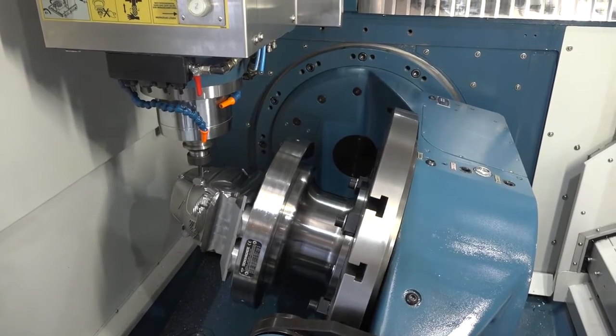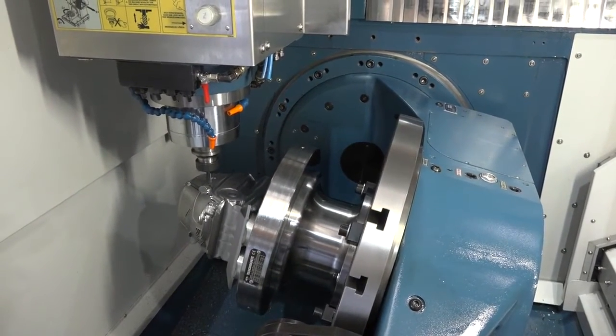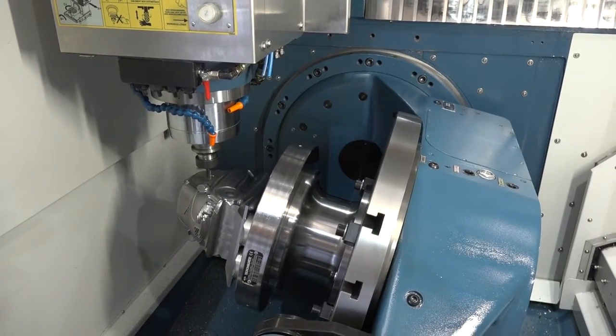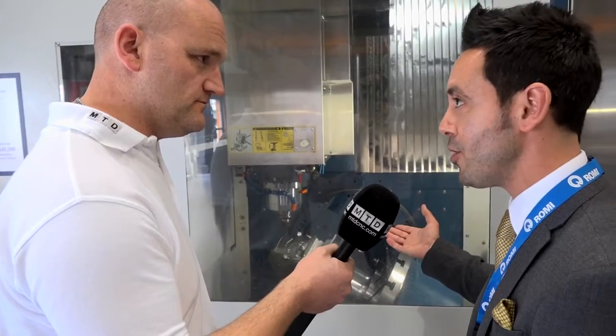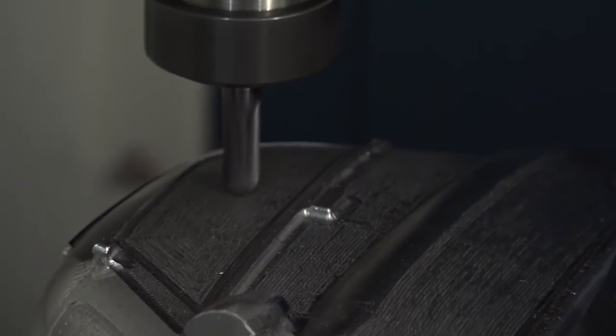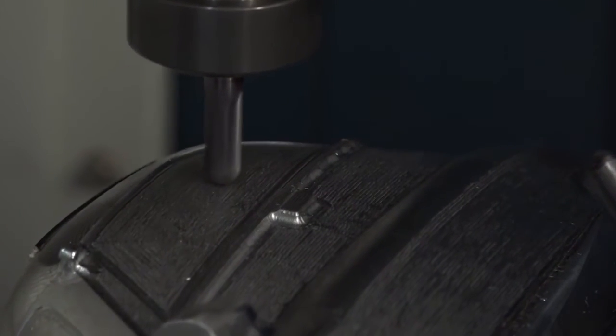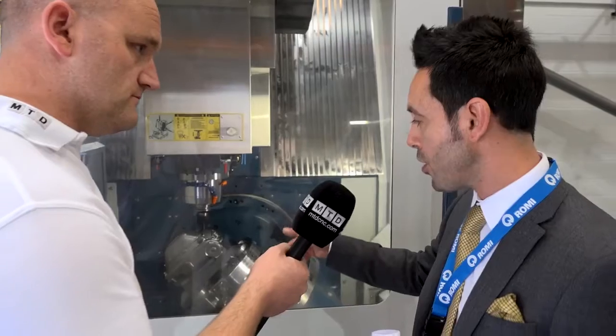And here we've got a ball-nosed milling finishing process. What happens if we're roughing? I presume we wouldn't achieve the same results as using the vice? You'll get better results than using the vice, because you've got full surface contact area with the magnet. For that particular size, it's 200 by 300 mil square. There's approximately six-ton clamping force, pull-down.